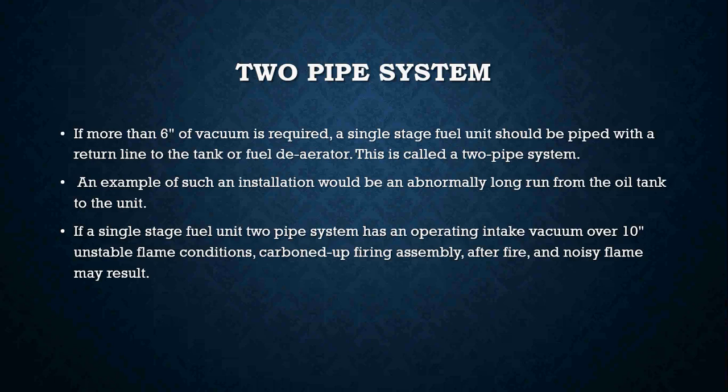On two pipe systems, more than two inches of vacuum is required. A two stage fuel unit should be piped with a return line to the tank or a fuel deaerator — these are called two pipe systems. An example would be an abnormally long run from the oil tank to the unit. If a single stage fuel unit on a two pipe system has an operating intake vacuum over 10 inches, you can have unstable flame conditions, carbon buildup on firing assemblies, after fire, and a noisy flame.